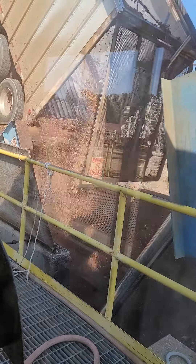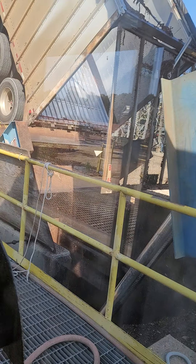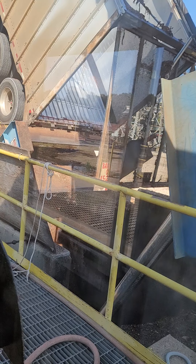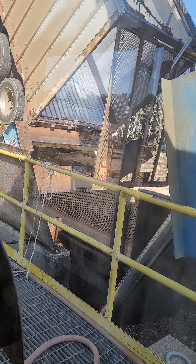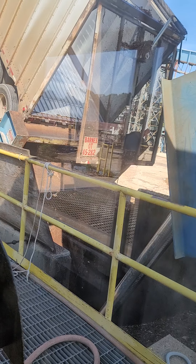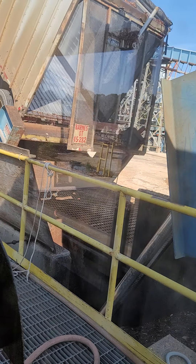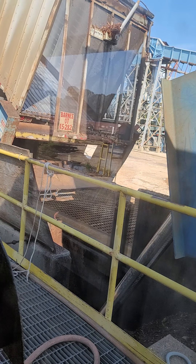Oh man, wow. It's just kind of... I think that's pretty much it. Lower it back down. A little bit of stragglers come out, I guess. Oh, there goes the other driver — ha, he's leaving. But that's pretty much how it works.